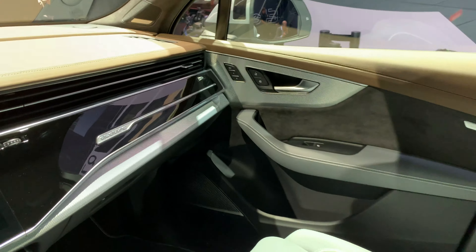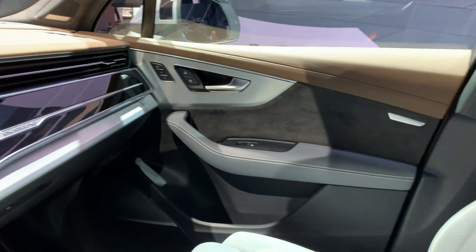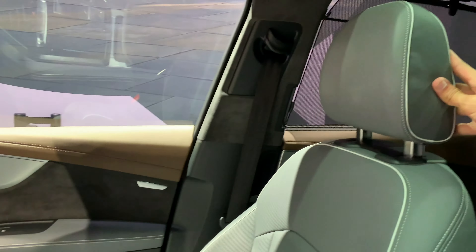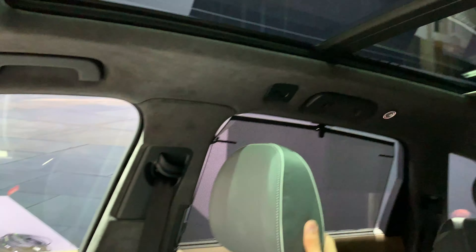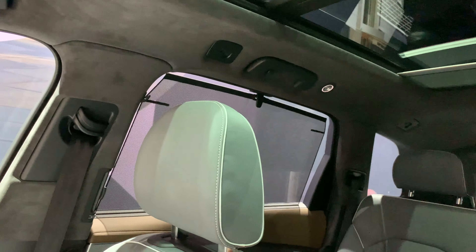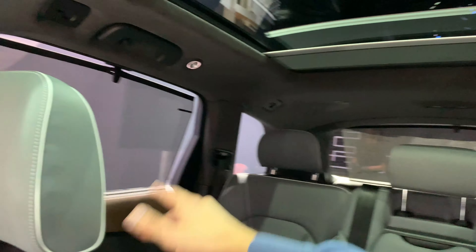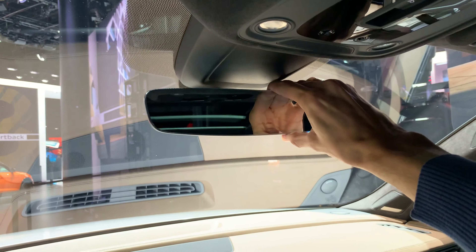We have memory seats on both sides. The seats look comfortable with beautiful Alcantara on the top. There's a panoramic sunroof that extends all the way to the back, with speakers on the top and a shade that's electronically operated. There's also a nice baseless mirror.